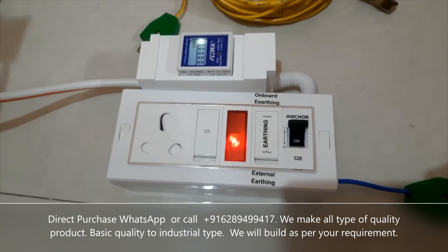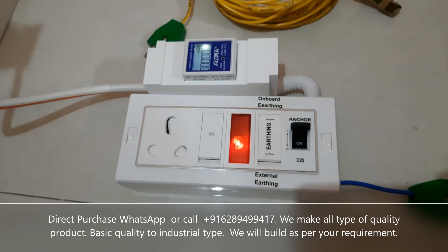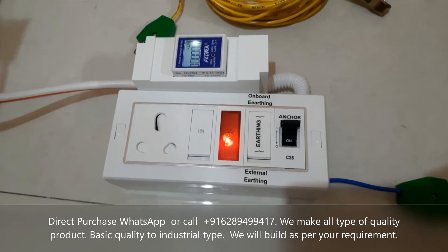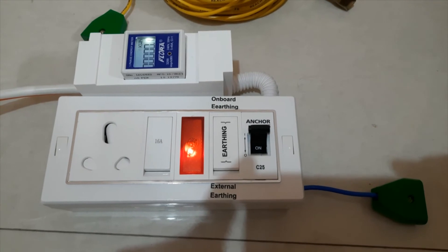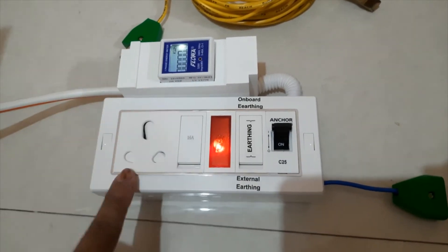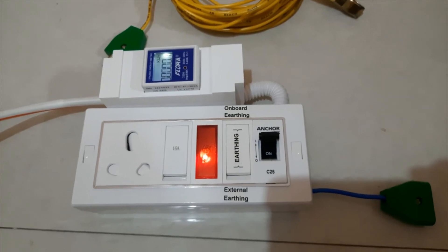Please let me know if you have any idea or if you want to add anything. Also, this box comes without meter at a price of around 1,700 rupees, and with the meter it costs around 2,000 to 2,100 rupees, depending on the courier service. These are today's prices — this video was made on 8th of March 2022.